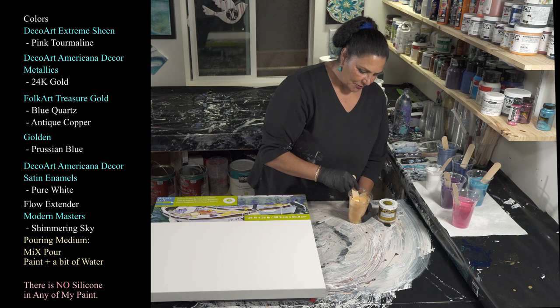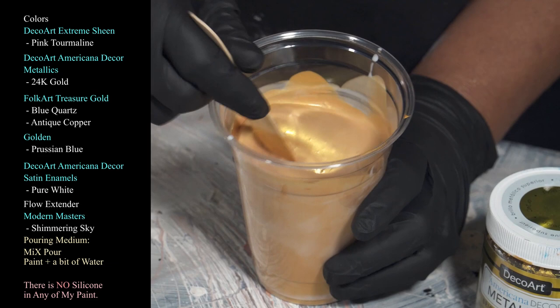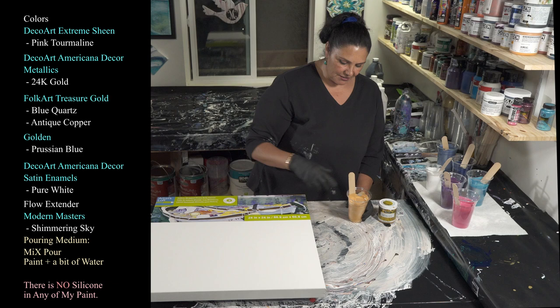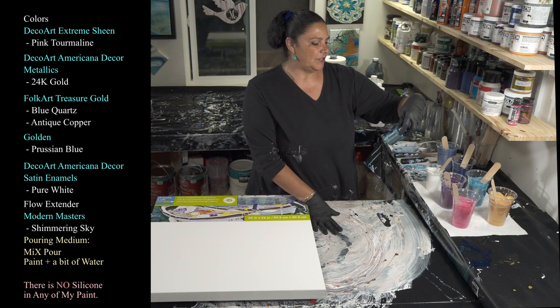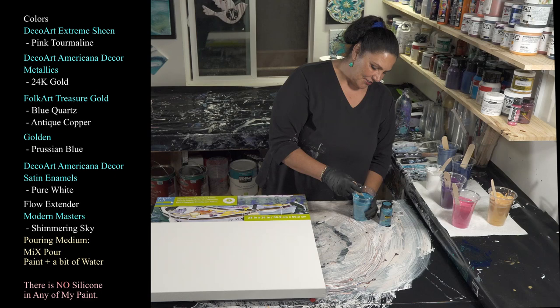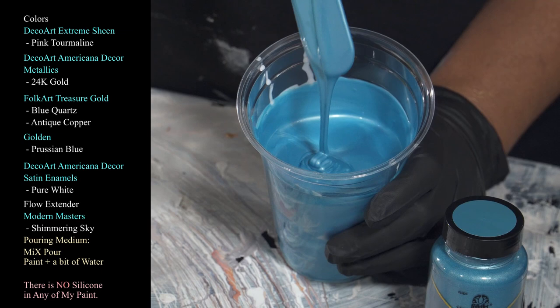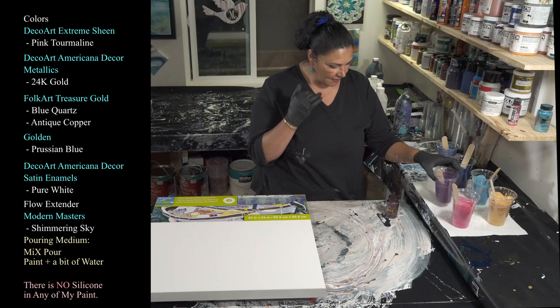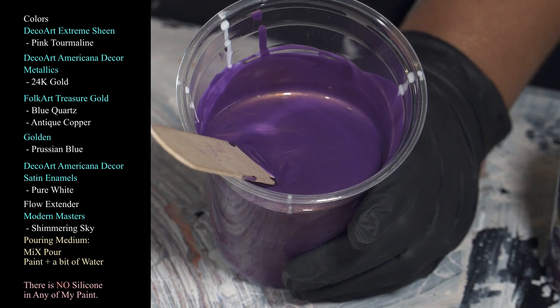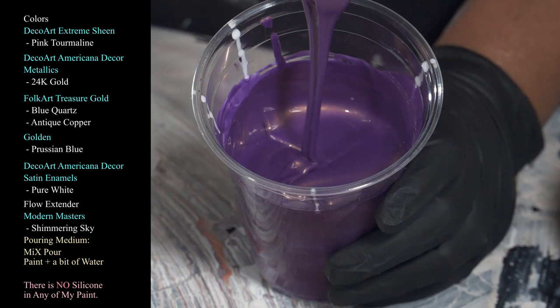We also have my favorite 24-karat gold from DecoArt Americana Decor Metallics. This one is kind of thick — I might need to water it down a little, but I like to keep the gold just a touch thicker so it doesn't disappear and leave just a sheen. I want actual ribbons and cells made of gold. We're also using one that's new to me tonight — Folk Art Treasure Gold in blue quartz — my friend Sarah Mac loves this color and uses it all the time.